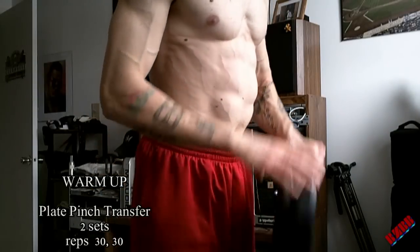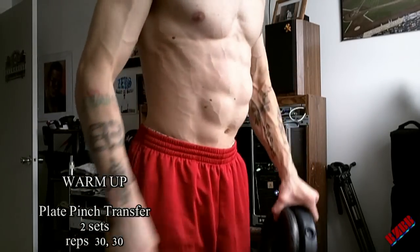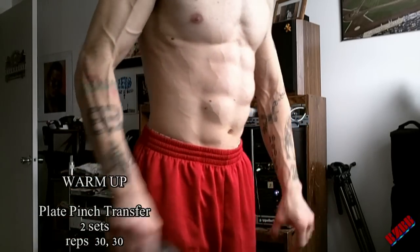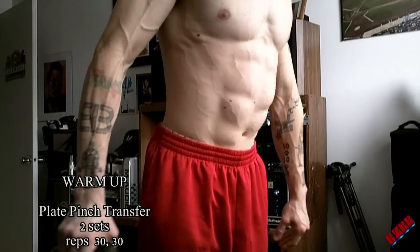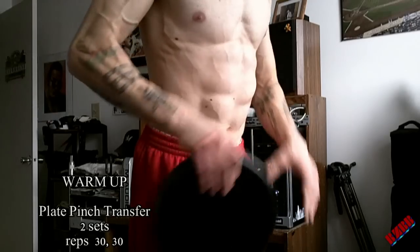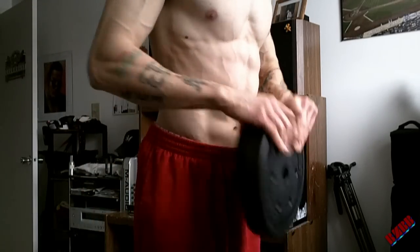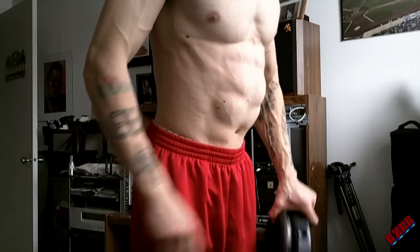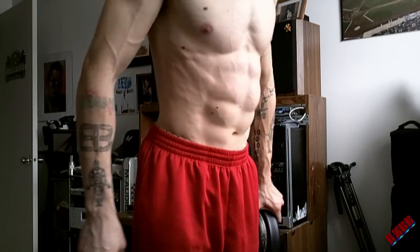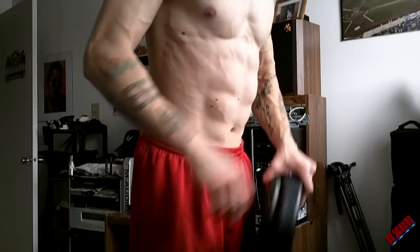I'm going to do warm-ups here. This is two sets of plate transfers. I have two 10-pound plates, and all I'm doing is lifting it up with one hand, transferring it to my other hand, bringing it down, then back up and transferring again. This is a really great way to warm up your forearms and it definitely works on your grip strength quite a bit. As you get stronger, you can use heavier plates or more than just two. But this is only warm-ups, so I'm only using two 10-pounds here — just want to warm it up, get it ready to go.